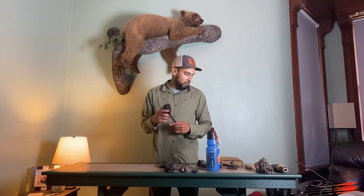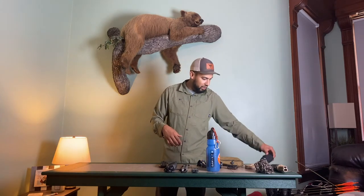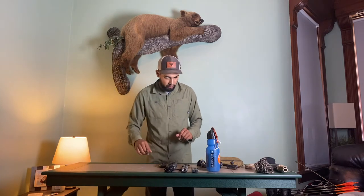My range finder — this is the Vortex 1800. Pretty solid range finder. I've been happy with it so far.